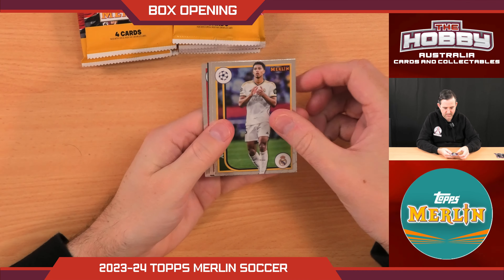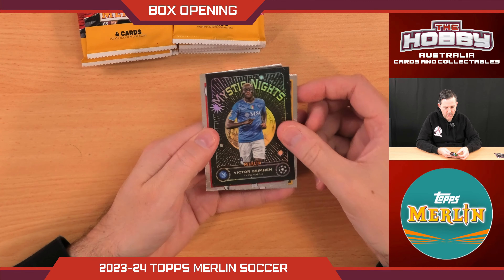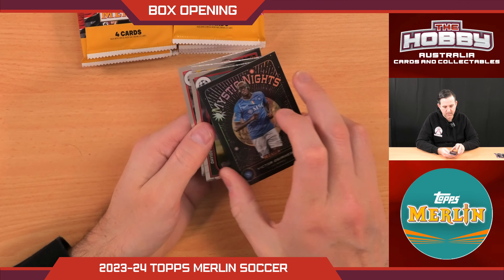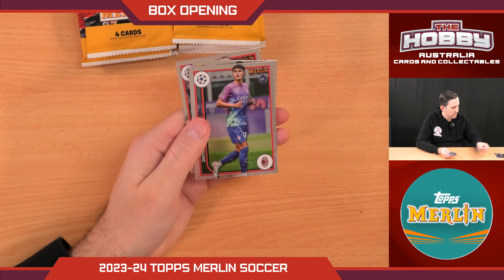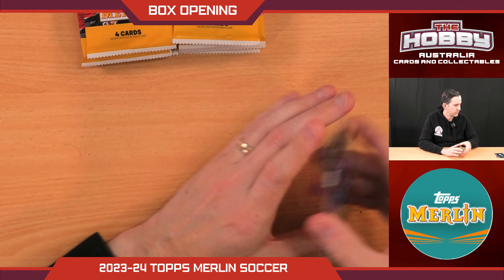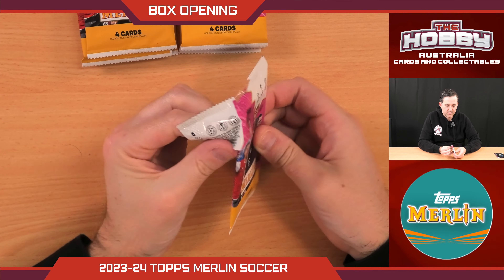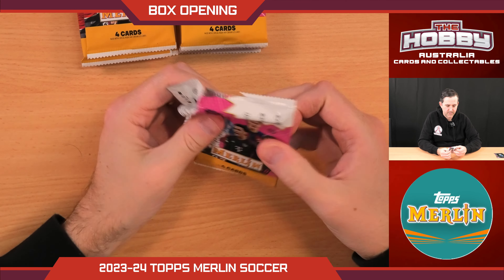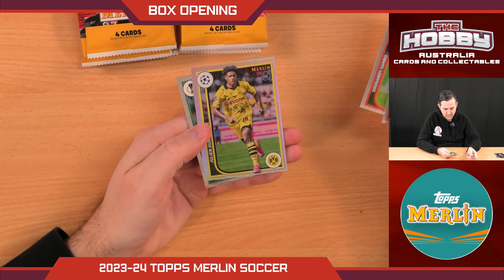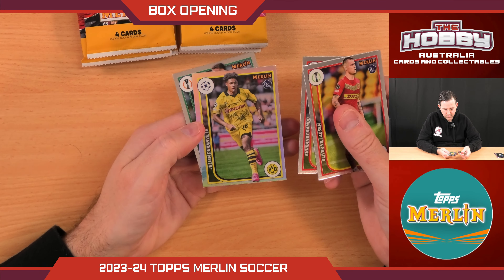What do we have here? Looks nice — Victor Osimhen Mystic Knights. Pretty cool. I think they're just a standard insert, you get a couple per box. A bit of Jude — we like to see Jude float around in this product. It's been a long time since I've hit any decent Jude cards. Just another rookie refractor there — Julian Duranville.